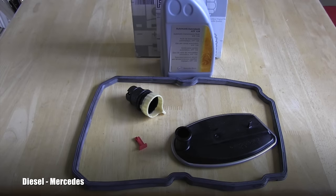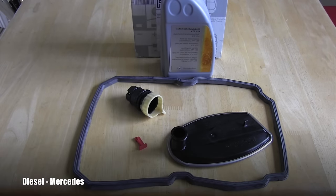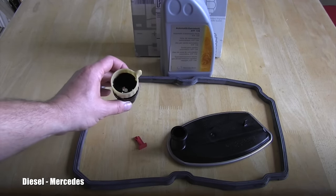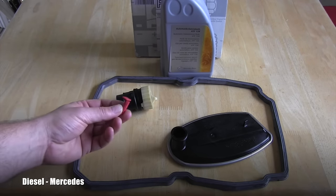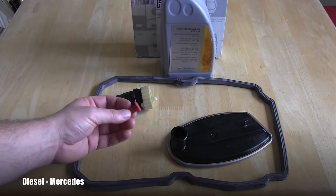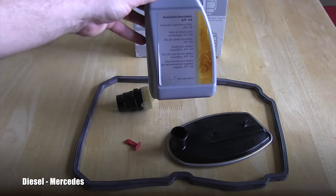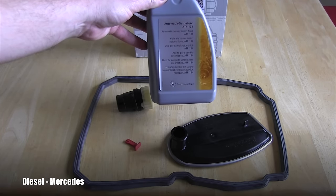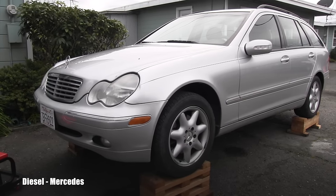The entire process started with ordering original Mercedes-Benz parts. Here you can see the pan gasket, this is the filter we will be replacing. Part of this maintenance service is replacing the electric connector, this is the locker for the dipstick tube cover, and also original Mercedes-Benz automatic transmission fluid.